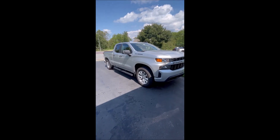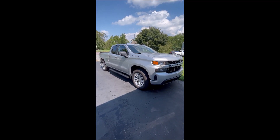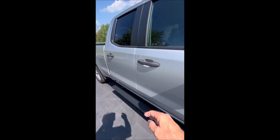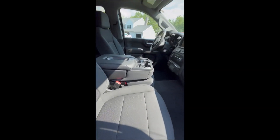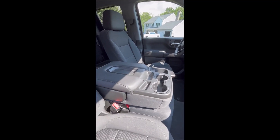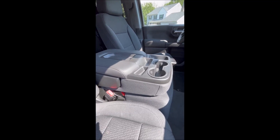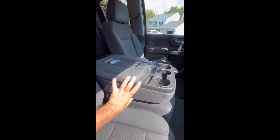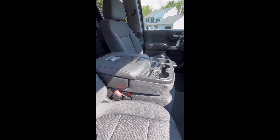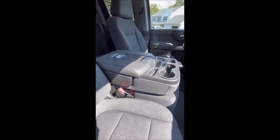Hello, today we're going to upgrade the center console lid — the top half of the center console — of a 2020 Silverado Custom. This model Silverado does not have a pullout storage area or cargo area; the higher models do, but not the Custom. The kit I'm using is a GM part number which is just this top half, and that is part number 85114354. We'll go through the steps to remove the original and replace it.